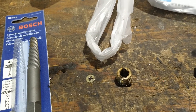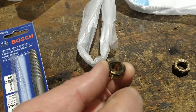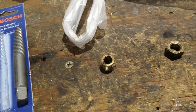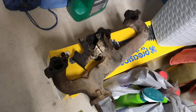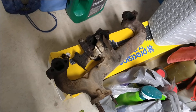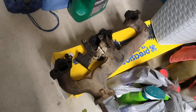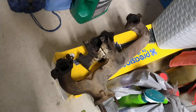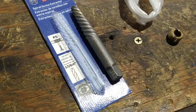Looking back, I should have just left the adapter in the engine since it still had threads and could have threaded a new switch right in. But long story short, after removing the exhaust manifold for access, attempting to fabricate my own tool, and getting the welder out, I quit being hard-headed and ran down to the hardware store for the proper tool.